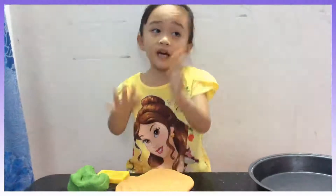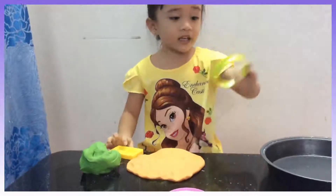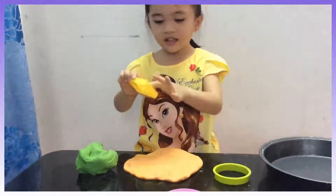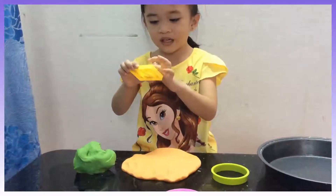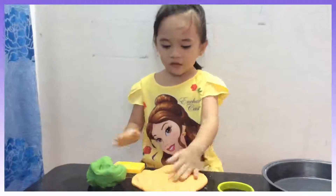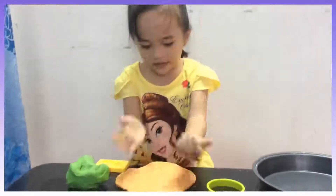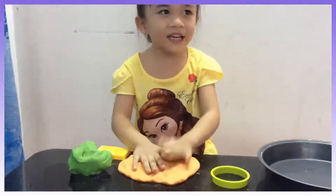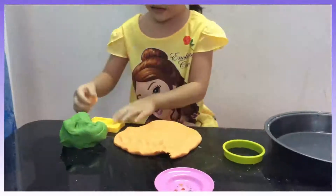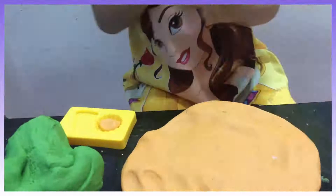We can make many different shapes of the clay — like this, this is a circle, and like these two, this is a cupcake and pizza. So first, we need to flatten it. It's kind of hard. Now get a piece of clay, then roll it, then insert it, and get more as much as we can.